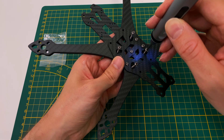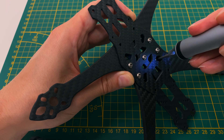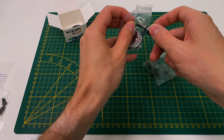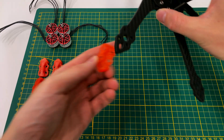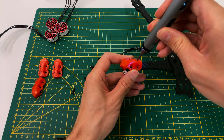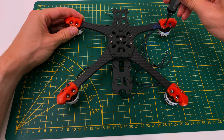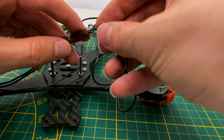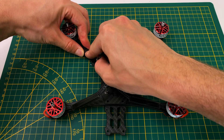Now let's screw in the long bolts for the flight stack. Next, we mount the motors on the frame. Start by securing the TPU piece to the bottom of the arm, then place the motor on top and screw it in. Make sure everything is tightly fastened for stability. We thread the motor wires through the supplied cable channels and secure them with double-sided tape.